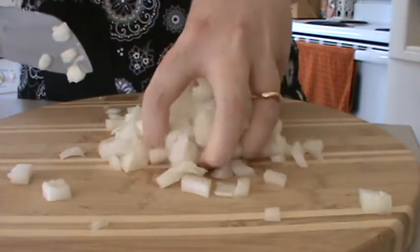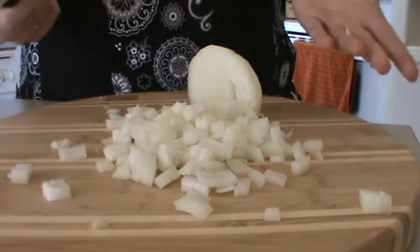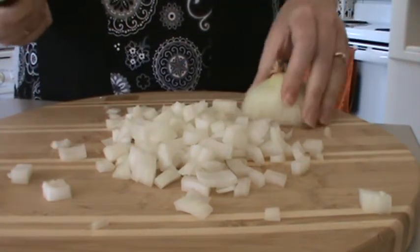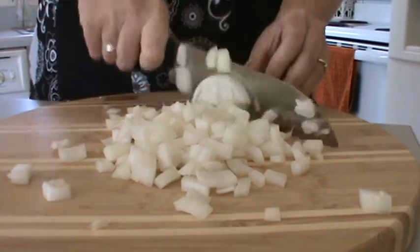Obviously, make sure your hands are clean before digging through the onions. After that, we take our top here and just cut it down just like we would normally.